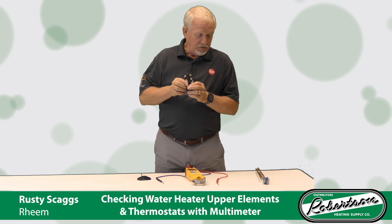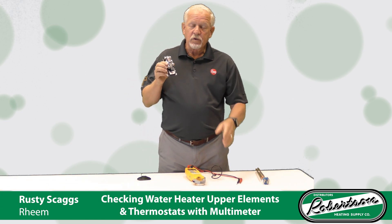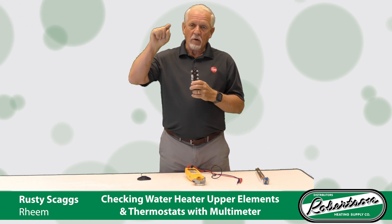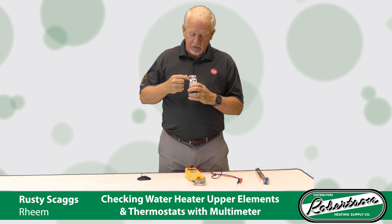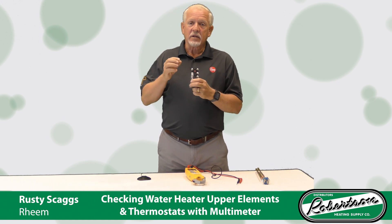To test this ECO, take your multimeter. There are two ways to do this. I'm going to tell you without power first. To test it without power, turn your power off to your water heater. Make sure you've got no 240 volts going to the heater. Then you're going to disconnect your wires and take your multimeter, set it on continuity.